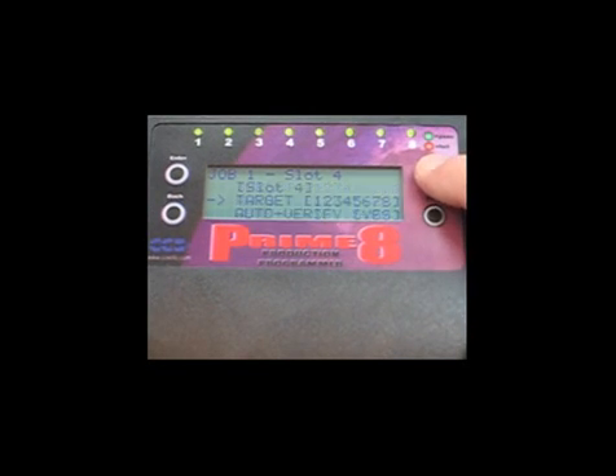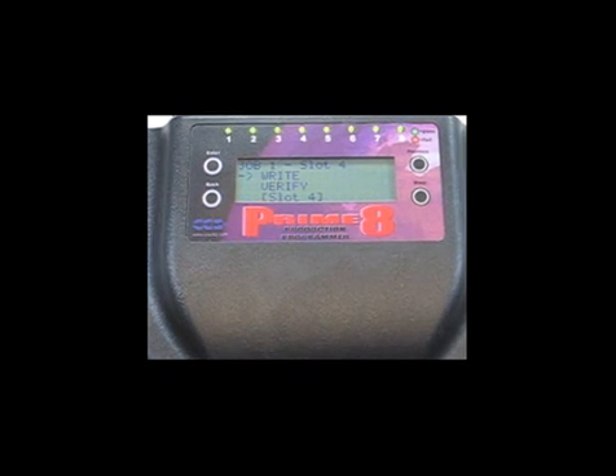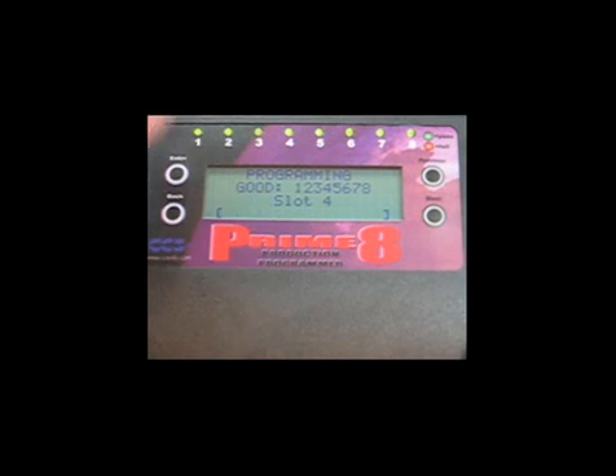The Prime8 is now ready to be brought into the manufacturing area for standalone programming. To operate the Prime8 in standalone mode, just connect the Prime8's power supply and target board cables as shown in the previous example. Press Enter. The LCD screen displays the programming status for each target.